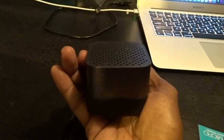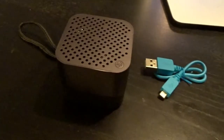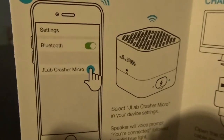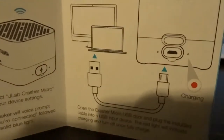As y'all can see, this is all wireless and fits in the palm of my hand, so basically I can put this in my pocket wherever I go. It has a power button to turn on the unit under the speaker. It's real light, so it's easy to carry around, and it's Bluetooth compatible of course.